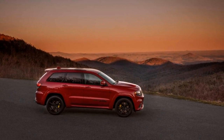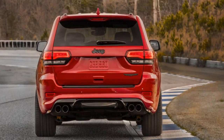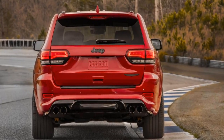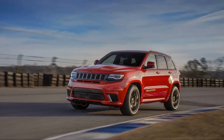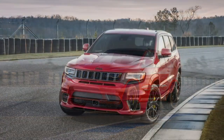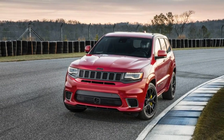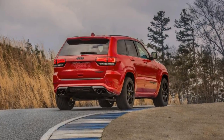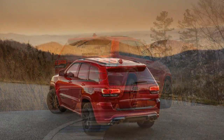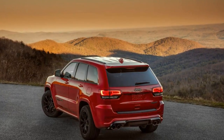All SRT models go through extra punishment during development testing, according to engineers. That includes 50 consecutive launches on drag radials, which puts a lot more stress on the driveline.